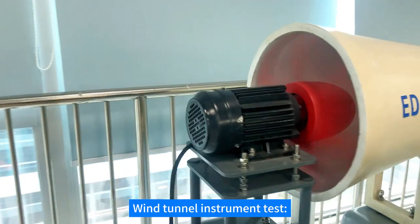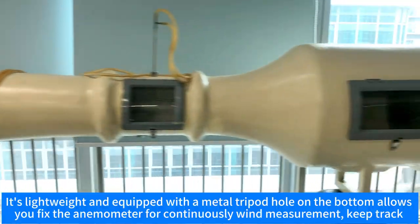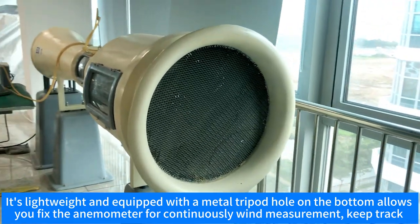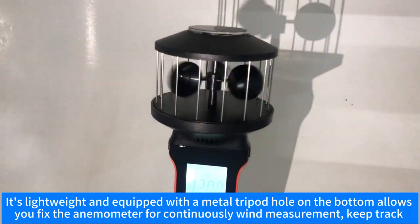Wind tunnel instrument test. It's lightweight and equipped with a metal tripod hole on the bottom, allowing you to fix the anemometer for continuous wind measurement and keep track.